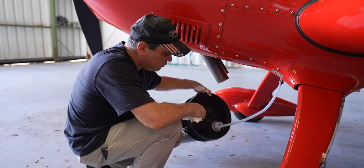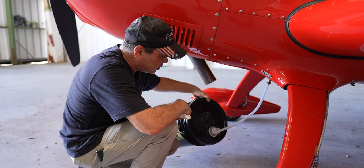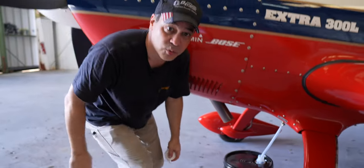I'm tipping the jug to get every last bit out of it. It only took a couple of minutes to finish up and it looks like we got everything out of it, so I'm going to go ahead and turn the switches off.